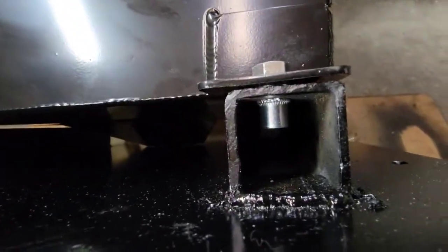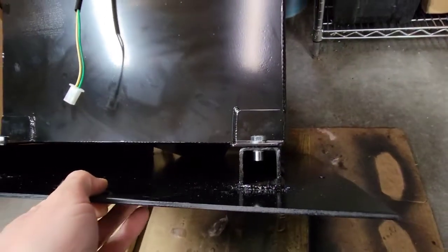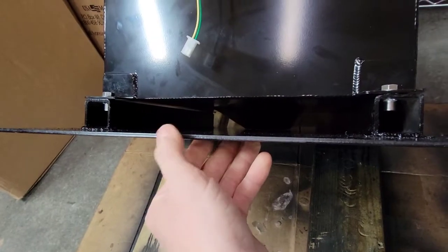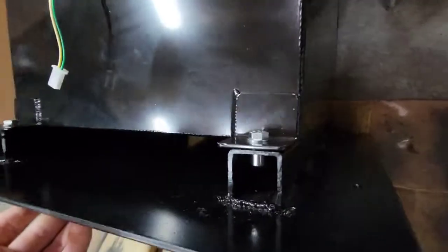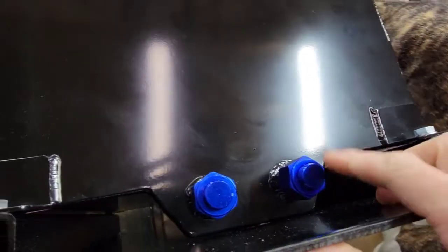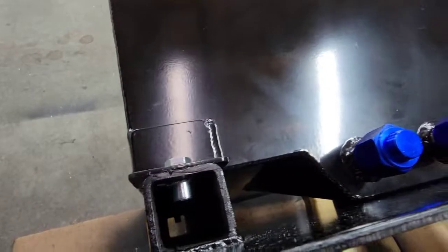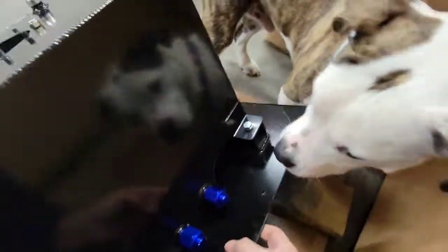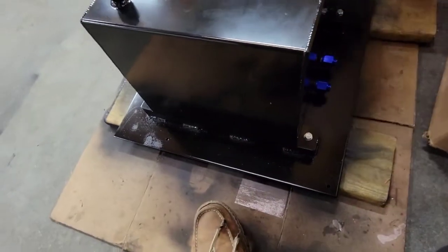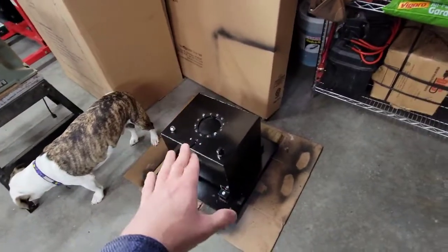I drilled holes in the tubing and put nut-certs in — it's a tool that inserts those and then you can thread a bolt into it. You could just use a bolt and nut but I wanted it really nice and easy. The metal I used is 3/16th sheet steel and I believe that's inch and a half square tubing — you wouldn't want to go smaller than that. The reason is this eBay fuel cell has a dip on it so you have to compensate for that. You couldn't just bolt it flat to the plate. Honestly you could just bolt it rather than weld, but a few welds down the side is all you really need.